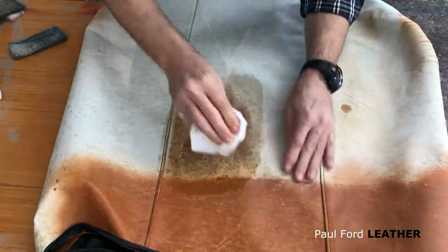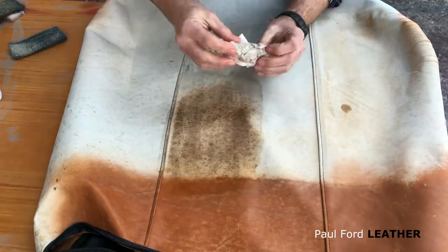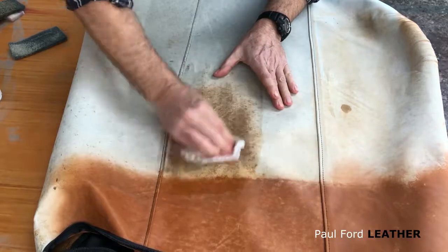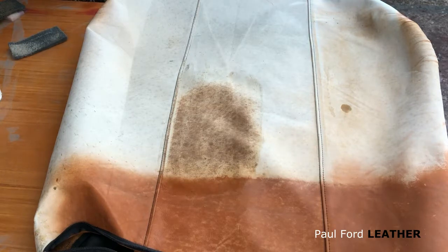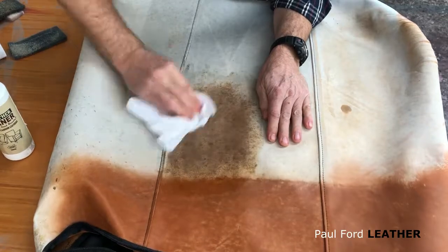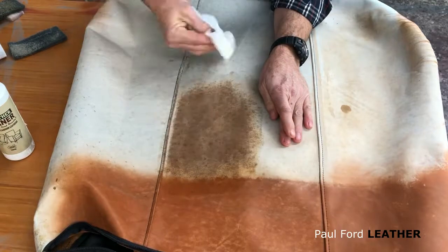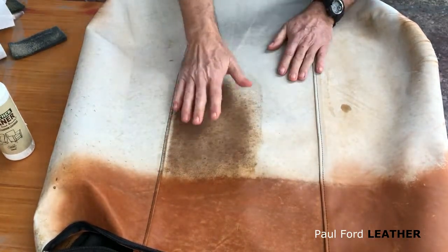Let's give it a wipe with a paper towel. You can see all that gunge that's inside the white haze is completely coming out, which is what we want. After that, I would use the leather cleaner and just give it a wipe over the top, because that leather cleaner is going to strip out any dirt or perspiration sitting in the leather. So it's looking pretty good. I'll just let that dry naturally.